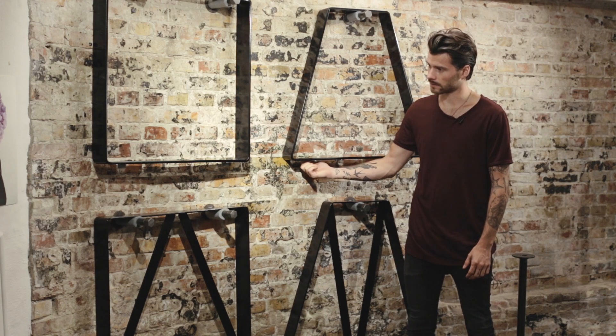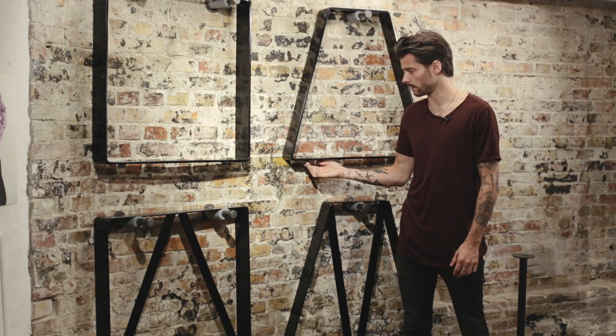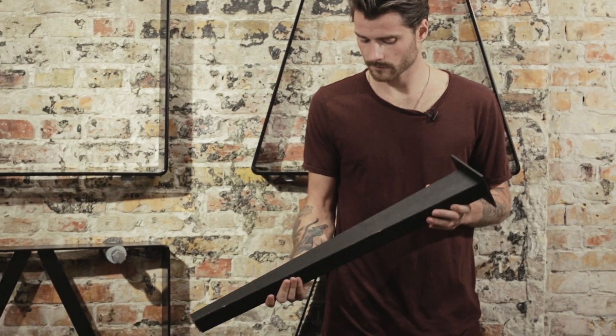All these bases are mounted with steel screws to even out uneven surfaces, and we have these oak legs.